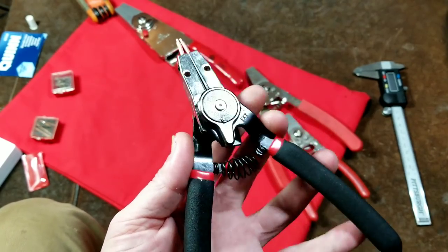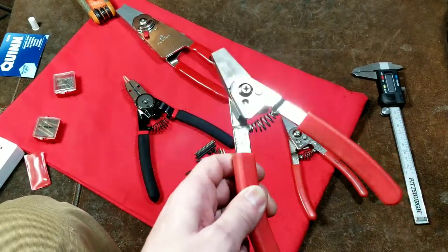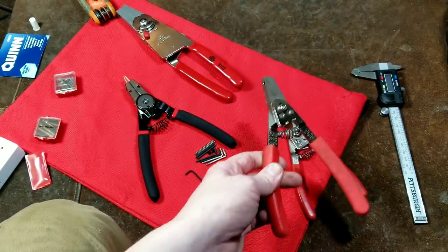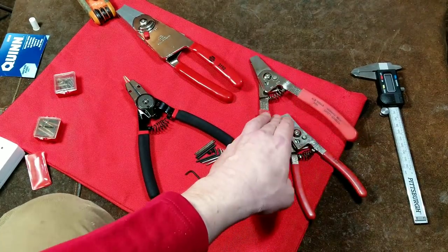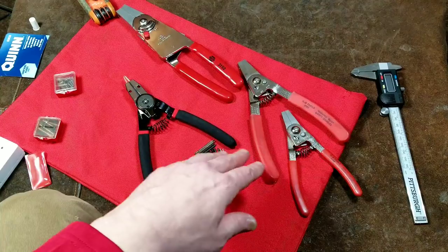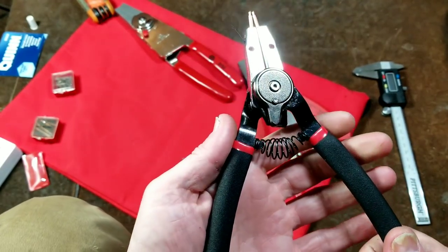For the price, I would still end up going with the NAPA KD Professional, just because they are a bit heavier duty. These are also the same as the Hi-Tech brand, and basically these are a bit more professional. But as far as the Harbor Freight Quinn's, they're really not that bad.